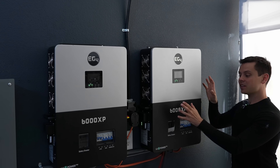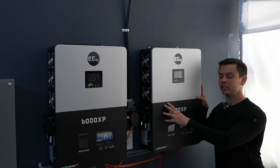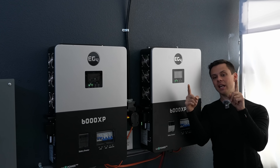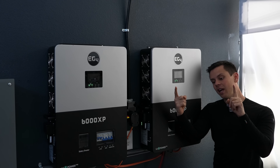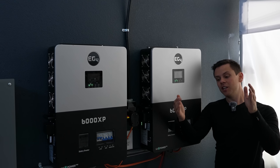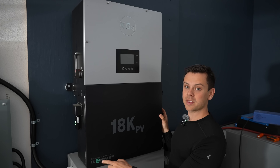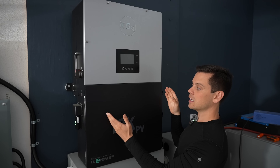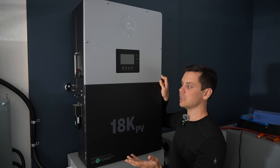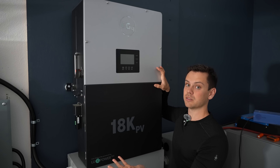When it comes to line imbalance with the 6000 XP in parallel, you can only do 6,000 watts per leg on its split-phase output. On hybrid inverters, they have line balancing — so you can put a larger imbalance on Solark and 18K PVs. With LuxPower, their line balancing technology can get up to 8,000 watts on each leg, which is similar to the new Solark with its recent update. So hybrid inverters have a better capacity for line imbalance compared to off-grid specific inverters.